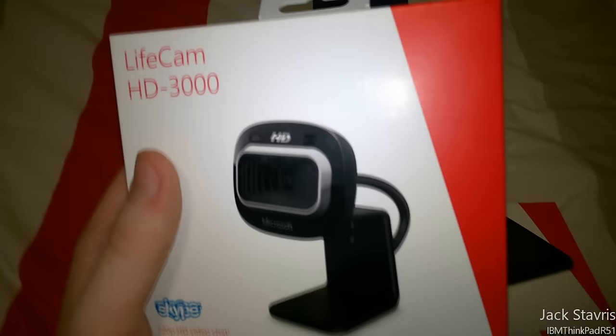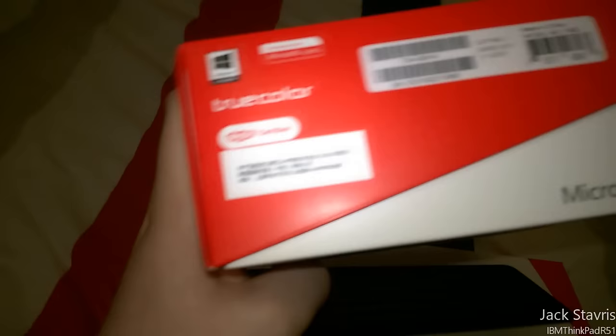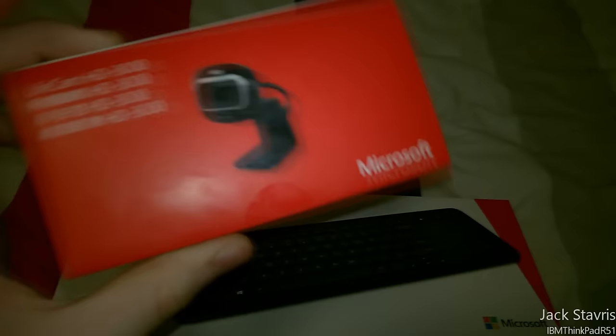I hope this camera is good enough — I haven't actually looked up any sort of quality tests yet, so I'm just going to wing it. Let me see what the camera looks like and check for any info on the back — maybe it's all on the side. LifeCam HD 3000, yeah.